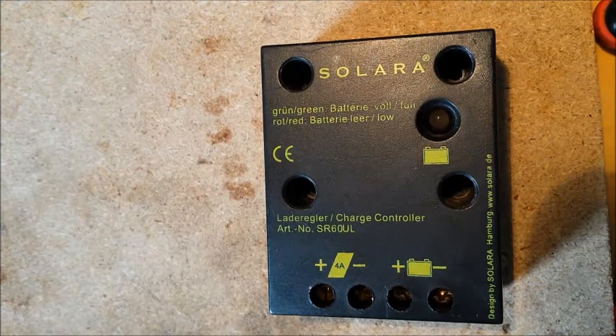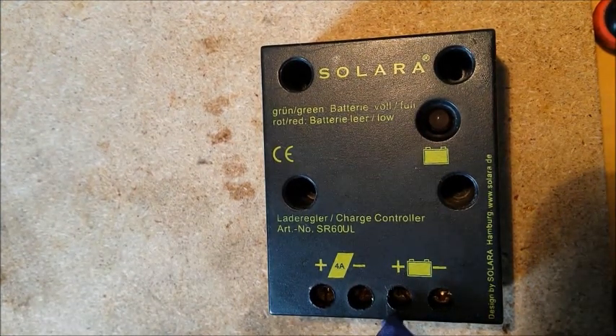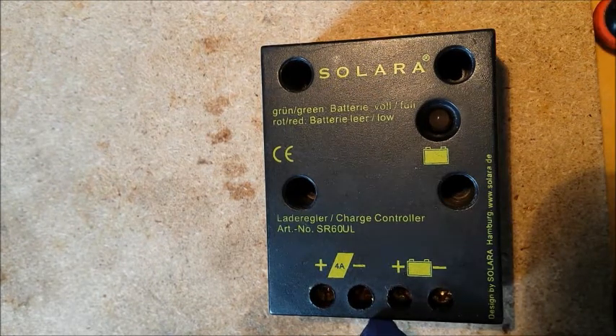A quick note on how to get into the Solara charge controller for the solar panel on our boat.